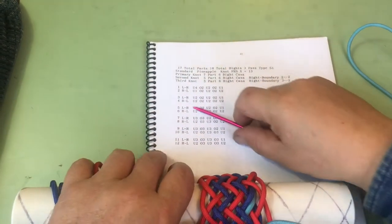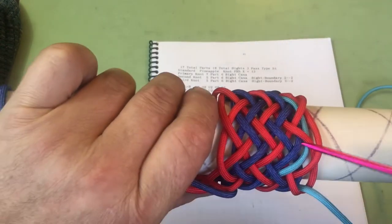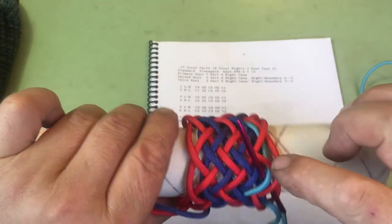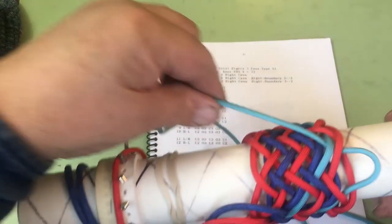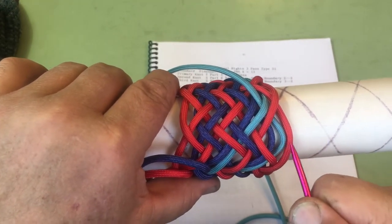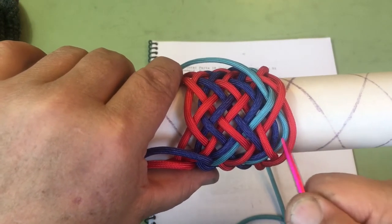Now we're on line 4: under 2, over 2, under 2, over 2, under 2. We're going under 2 and splitting that pair — the dark blue and light blue. Now we're following the red string. See how we are on the outside of the blue and on the inside of the red, creating a bight boundary right there. So this is bight boundary 1, bight boundary 2, bight boundary 3 — we're creating a bight boundary between these two bights.